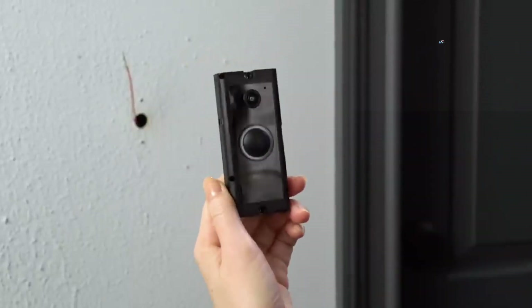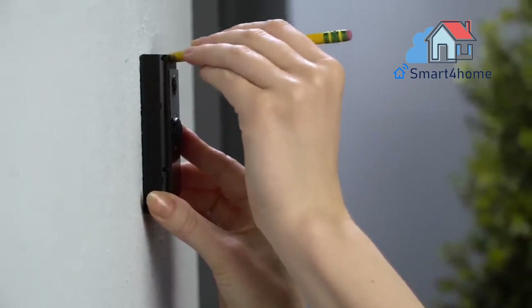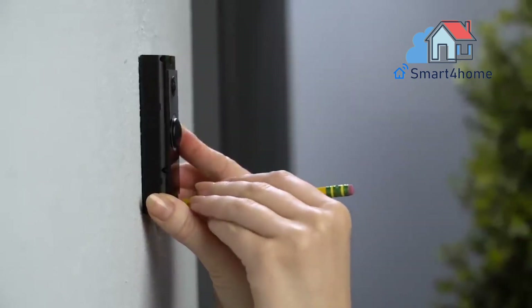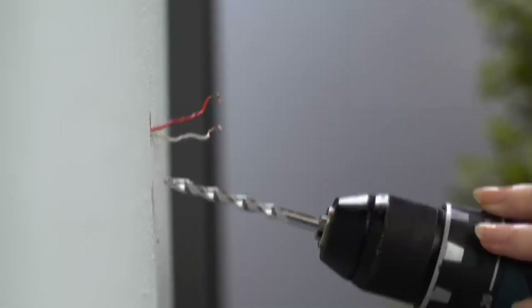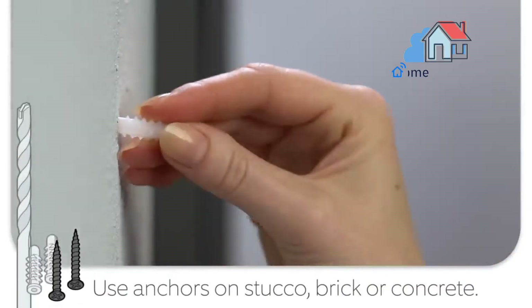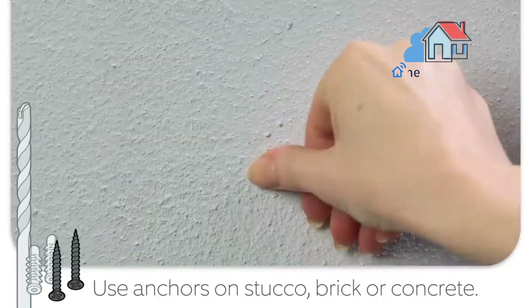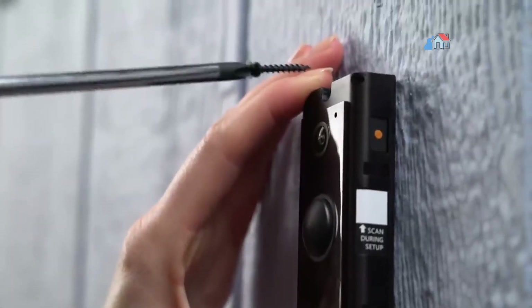Uninstall your existing doorbell button. Remove your doorbell from the wall and disconnect the wires. Make sure they don't fall back inside your wall so you can access them later. Remove the faceplate. Gently pull the faceplate off the unit by pulling it from the lower edge of the plate.